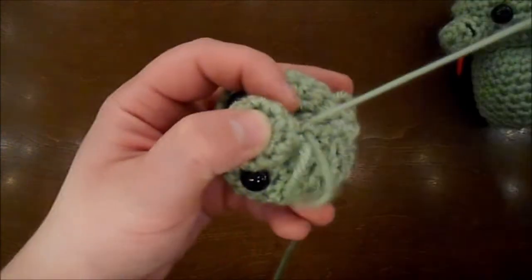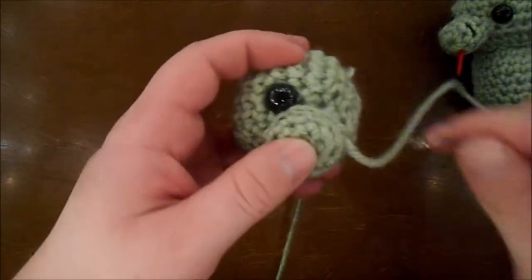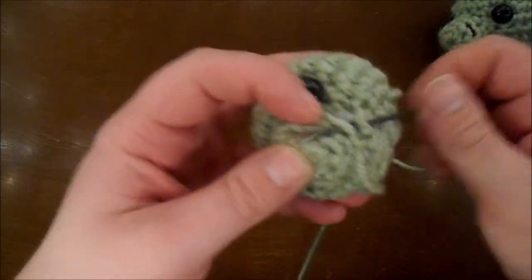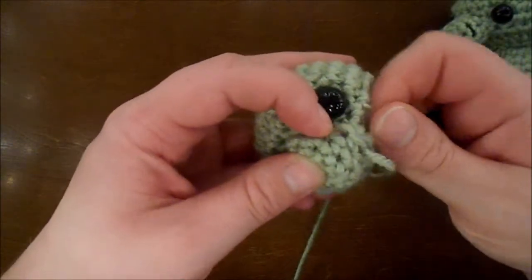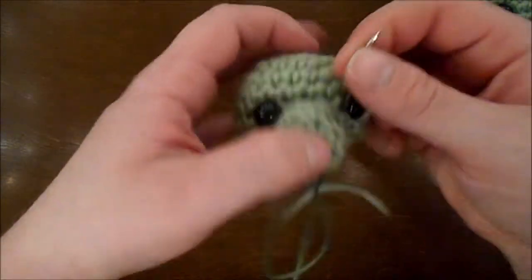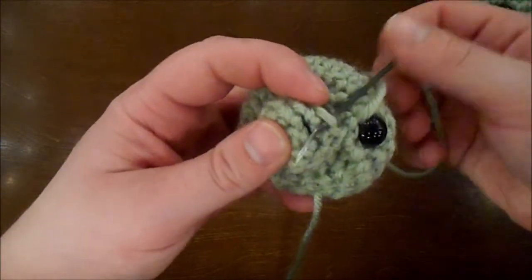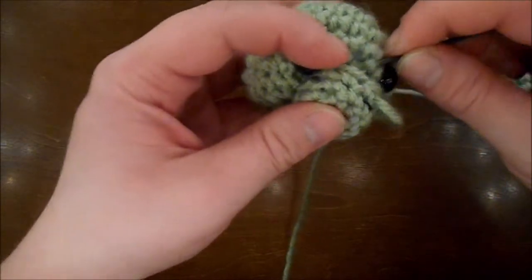I'm going to sew the nose onto the head. You can add the tongue whenever you want. For me it's easier to use the hot glue gun after everything is together, so I know exactly where to add it. If you're going to try to sew it on, I would do that before you sew the nose onto the head, so that you can hide the knot better.